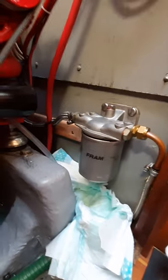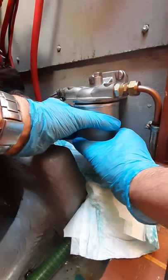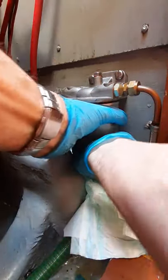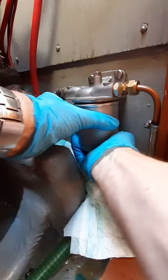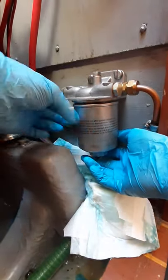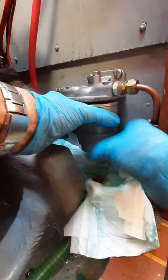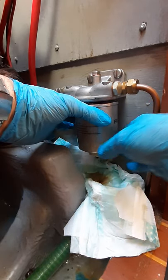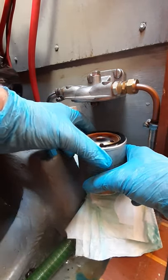Okay, so that you don't want to lose too much fuel, and then it's a simple case of undoing this. If it's a bit tough you might need to use one of these just to loosen it. Here it goes. As you can see there's a lot of fuel coming out at the bottom, because it's full of fuel.